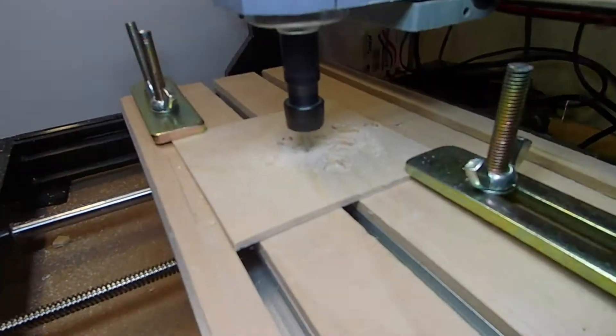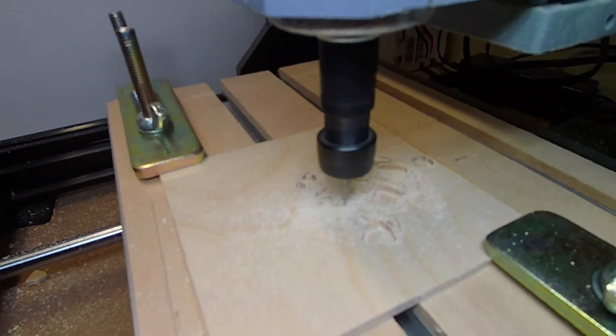I brought that into the F Engrave program and did two different things this time. I have one that's cutting right now that's cutting out the inside of the ornament — let's take a quick peek. The other code that I had F Engrave write is actually going to cut around the ornament, so it's going to cut it out on the router.